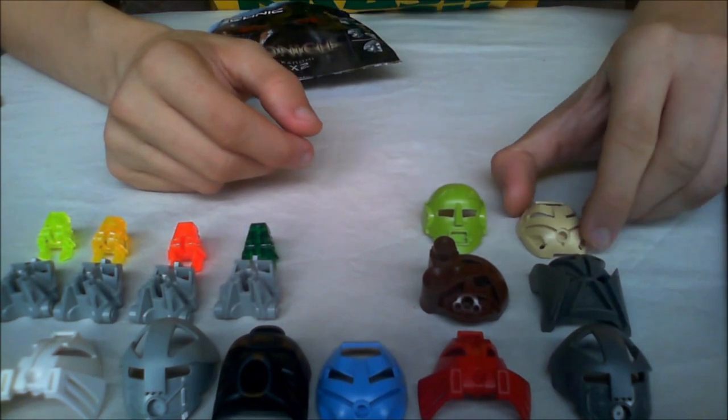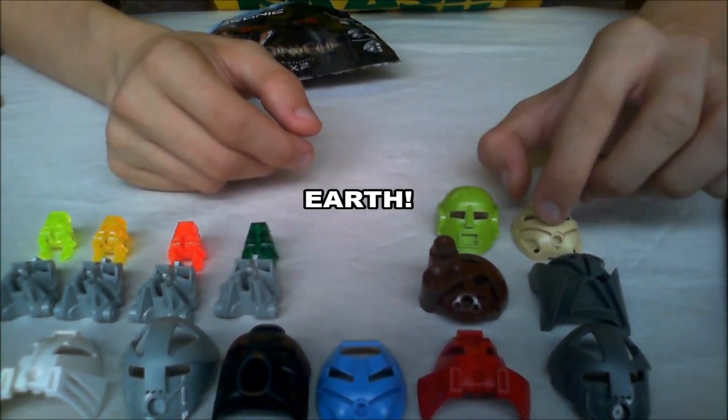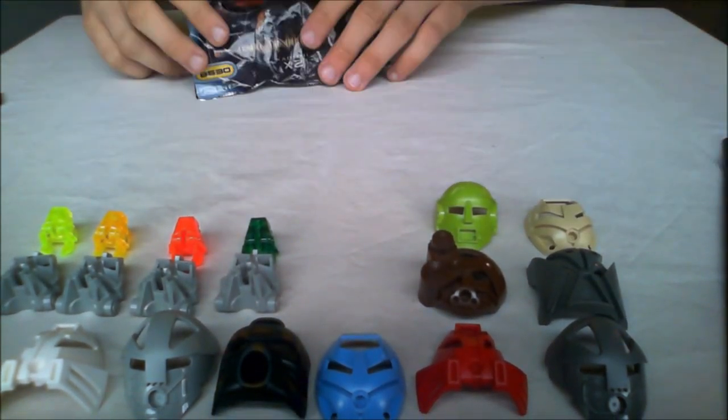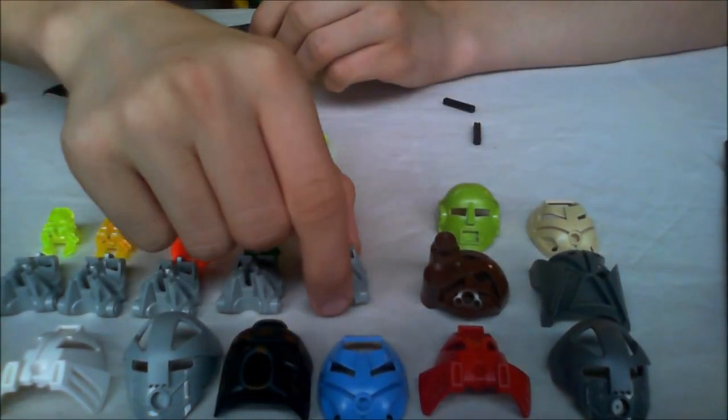And also another Turaga mask in tan — Turaga of Stone. I really like this mask, it's so cool. And also the head for Lewa.